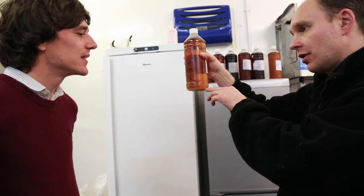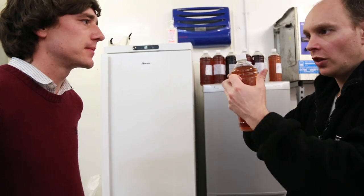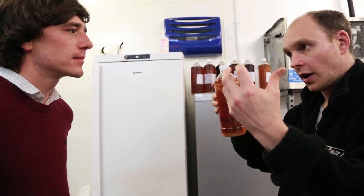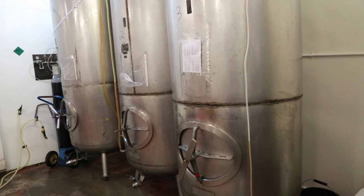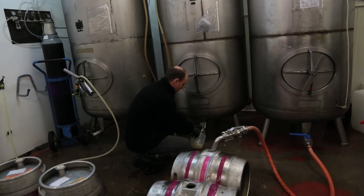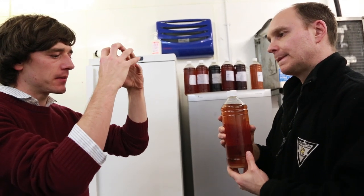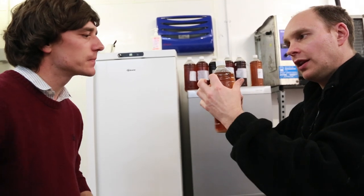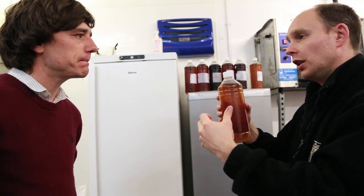What it does is it drops the yeast out. We add the finings to the cask, and the finings will cause the particles of yeast to come together and form larger flocculations. That's to do with charges — the auxiliary is negatively charged and the isinglass are positively charged. They're oppositely charged, and that then pulls down the sediment, causing the yeast to come together and form larger flocs.